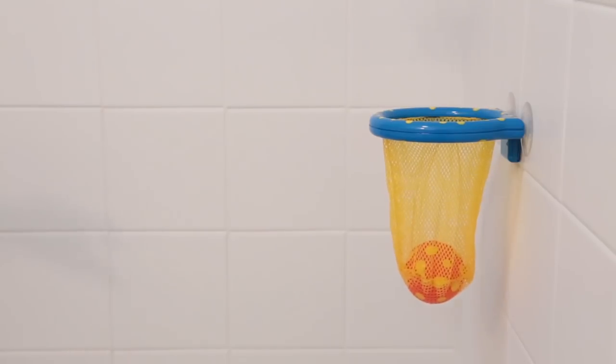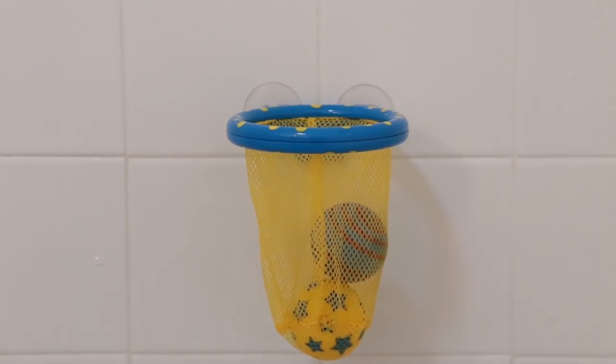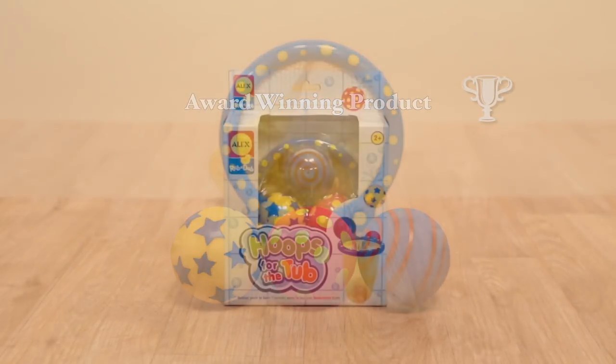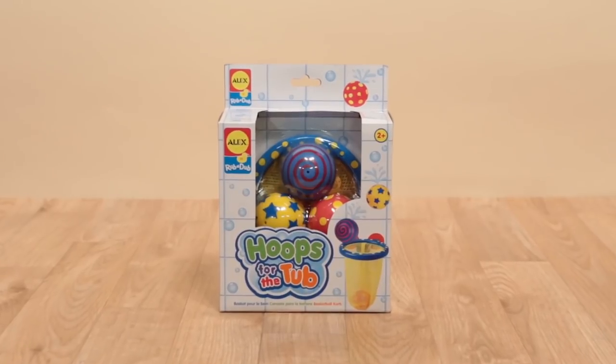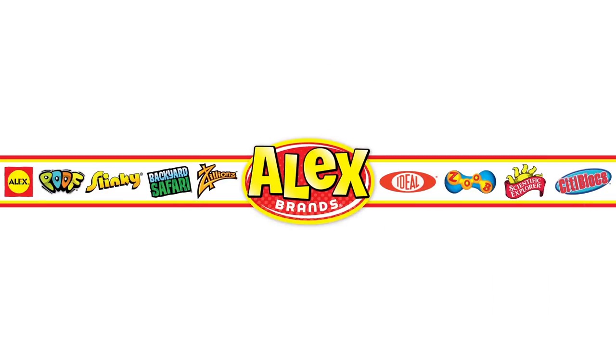You'll have tons of bathtub basketball bliss with Hoops for the Tub from Alex Toys, winner of the NAPA Honorable Mention Award. Adult supervision is required, recommended for ages 2 and above. Alex Toys is a member of the Alex Brands family.